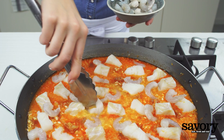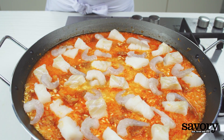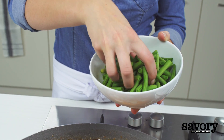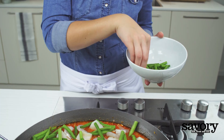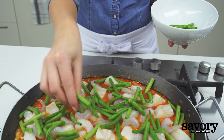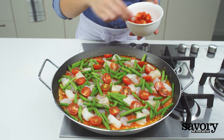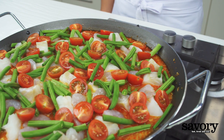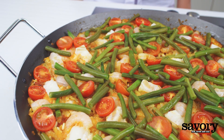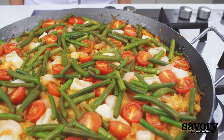Place the cod, shrimp, beans, and cherry tomatoes on top of the rice. Reduce the heat to low and simmer until the rice is tender and the stock has reduced, about 20 minutes.